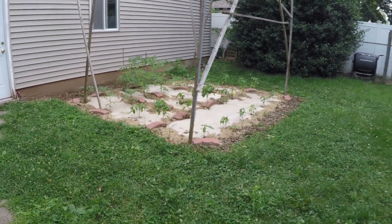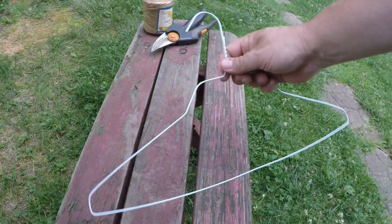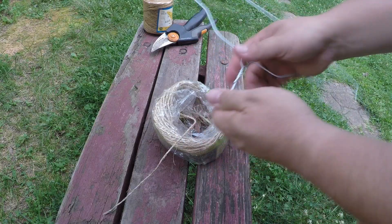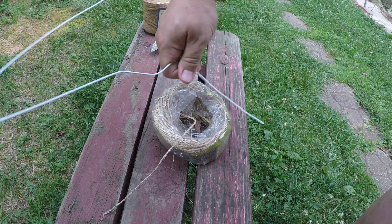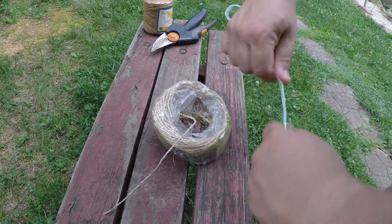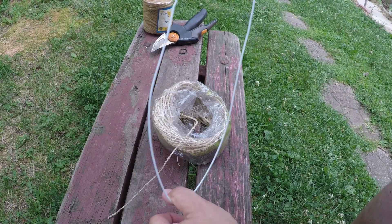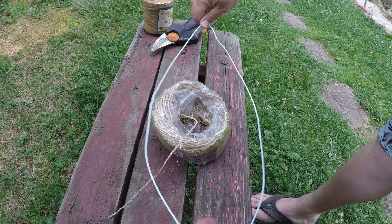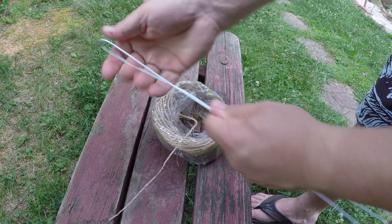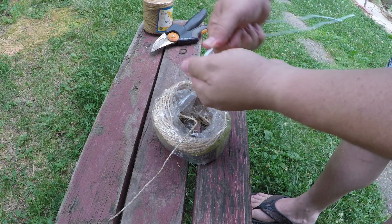I'm going to introduce quickly how I support my tomato plants. It's a fairly straightforward homespun method. What I use is your plain old everyday clothes hanger — straightening the whole thing out, getting rid of the hook on the end, then removing all the little bends in it. I almost end up with a big loop, then I try to straighten it out as best I can. The first thing I do on the very end is create the hook that I hang it with from the overhead trellis.